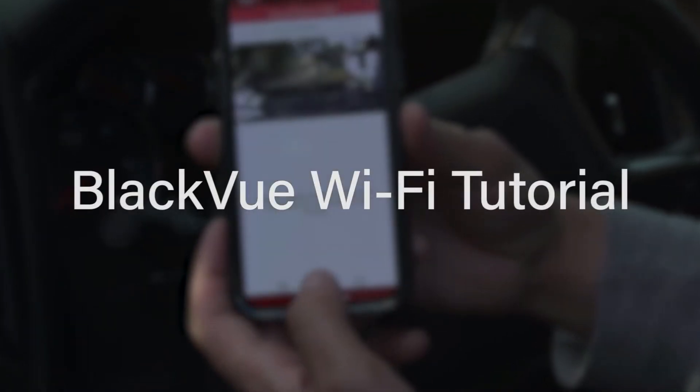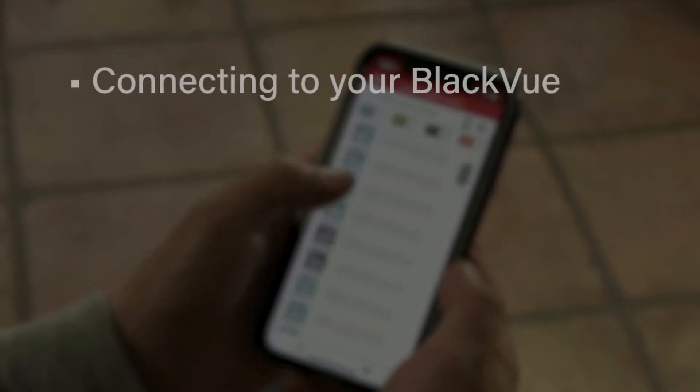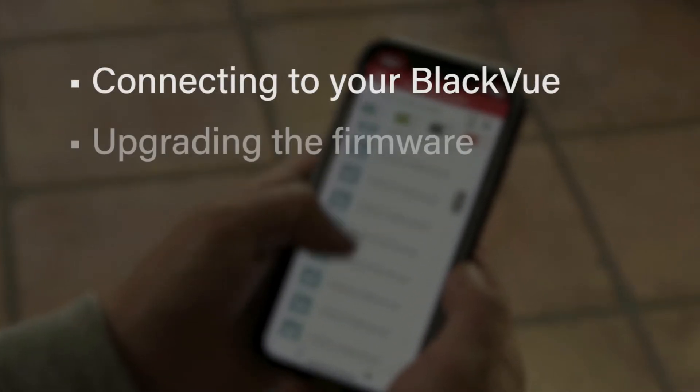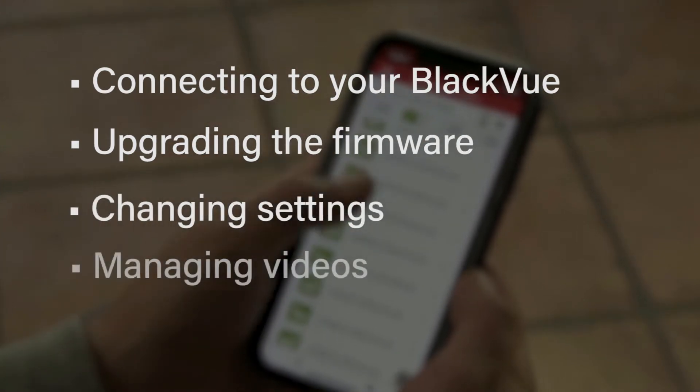BlackVue app, Wi-Fi connection, settings, and file management. In this video we will show you how to connect to your Wi-Fi enabled BlackVue dashcam to upgrade its firmware, change its settings, and manage video files.